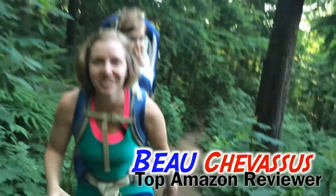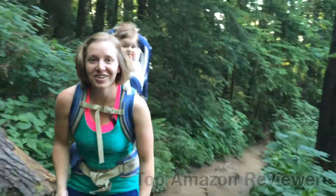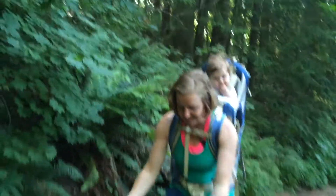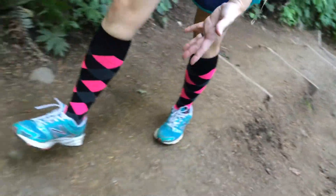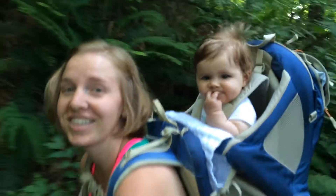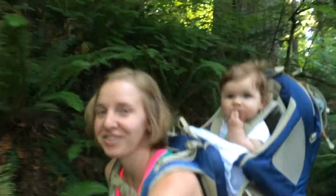Hello Amazoners, I'm Liz, filling in for my husband Beau Shavasu with Amazon Reviews. Today we are featuring the Zensa women's compression athletic socks, and I have to say I'm very impressed with these so far.